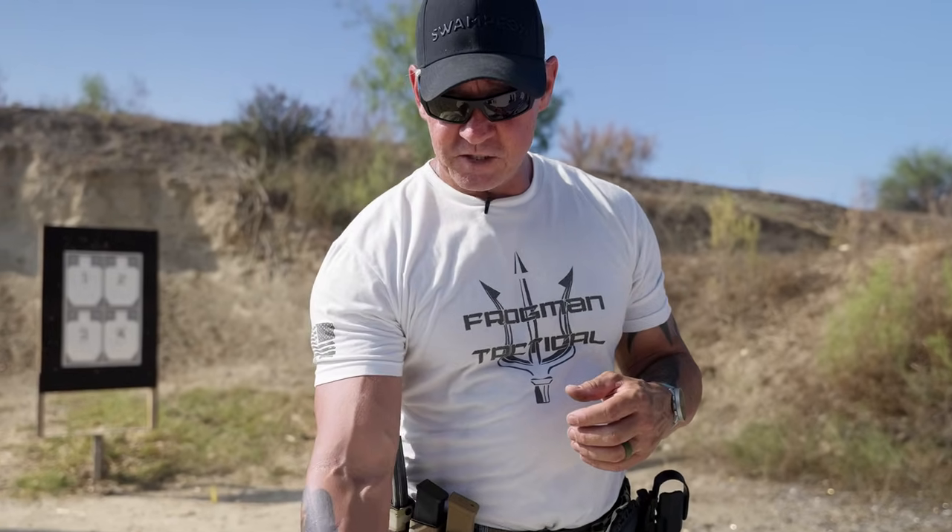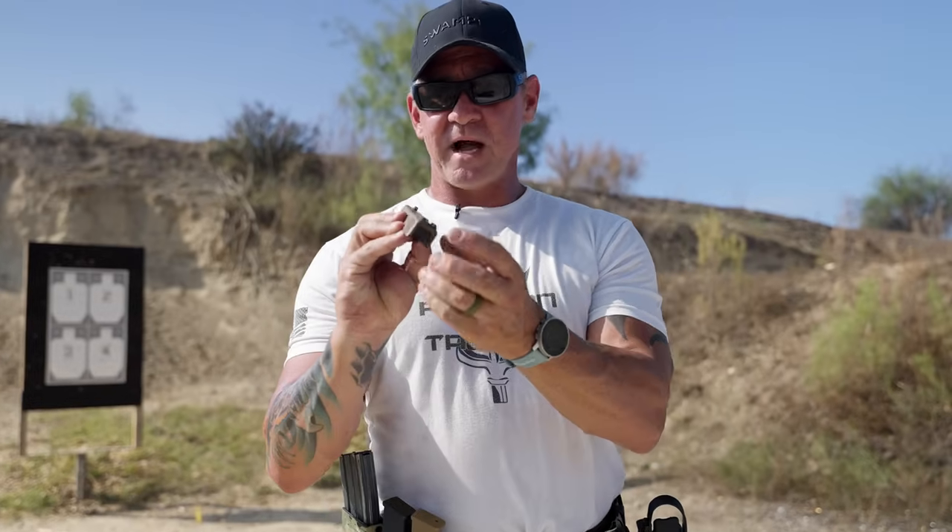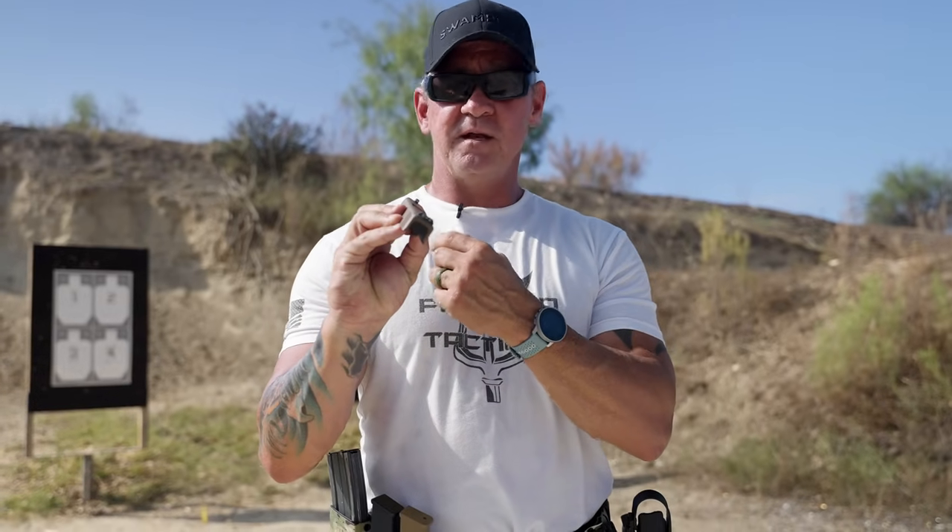One thing I've really noticed between the Shadow Systems and the 19X — and even most Glocks I've ever shot — is that there's a lot more energy being delivered from the Shadow Systems into the hand during recoil. The 19X absorbs a lot more energy and is a lot smoother overall. For me personally, I still love the 19X stock. The only thing I want to change is having blacked-out rear sights and an orange or red front sight, as my eyesight is getting worse.